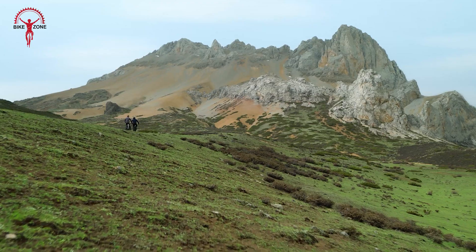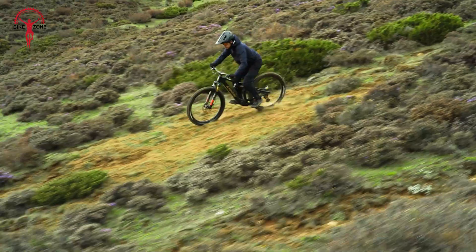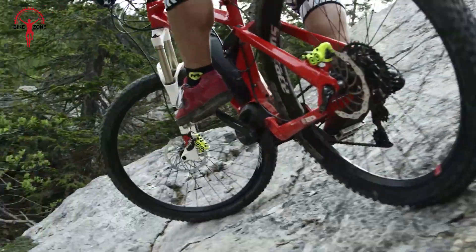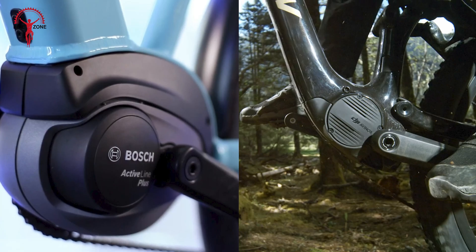If you are looking for powerful torque for tackling steep hills or a reliable, smooth ride for daily commutes, this video will help you make an informed decision on the perfect e-bike system. Let's see what features and benefits each system offers and how they differ from each other.